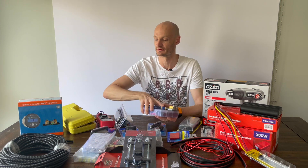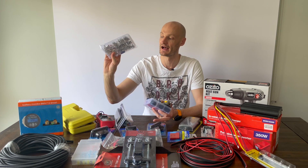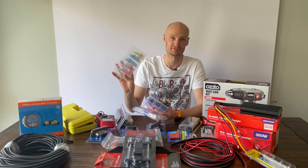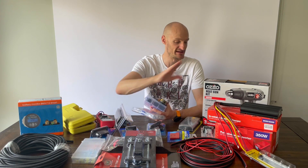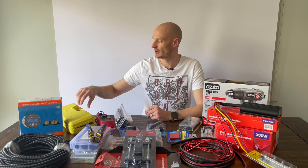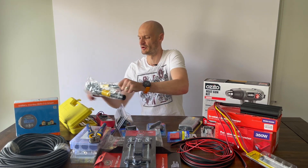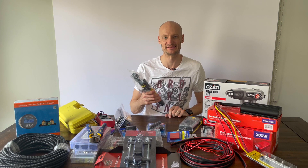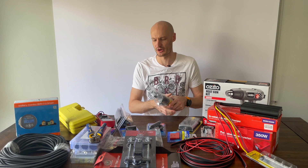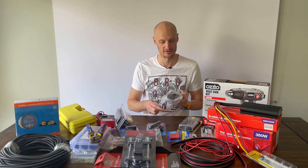I've got some shrink wrap for electrical connections, a couple of different connectors for crimping battery terminals, and heat shrink wraps which use the heat gun. I bought a crimping tool online — in the shops locally it was about 60 to 65 dollars, but I went online and bought the exact same one for 45 dollars.